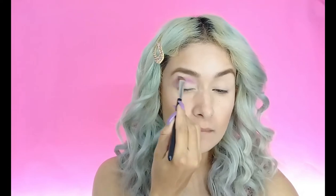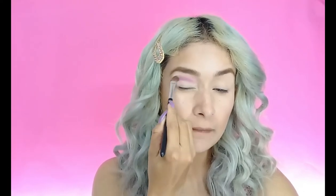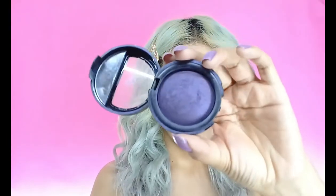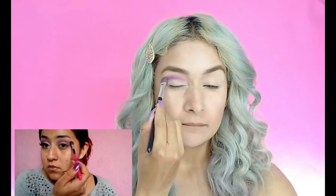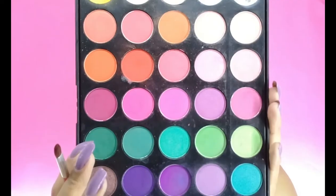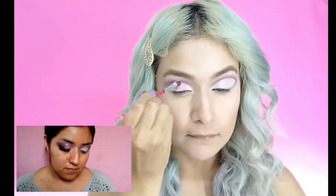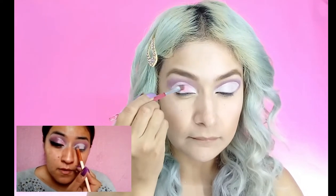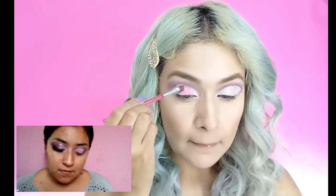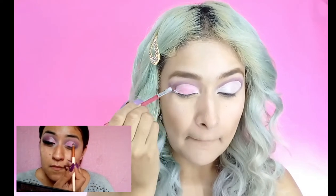Como les decía, yo estoy recreando este maquillaje de Lalis. Poco a poco vamos ir realizando y viendo cómo nos va quedando, solo con un color de transición que es el morado. Después pondré este color morado un poco más oscuro, ya que Lalis utilizó un color bastante oscuro para dar profundidad. Entonces va a ir también en la cuenca y en el párpado móvil como tono de transición. Después ella toma un color rosita y se lo comienza a poner en el inicio del párpado móvil. Aquí Lalis ya hizo una media luna con el corrector y se está poniendo un color rosita, que es un color mate en el inicio del párpado móvil.